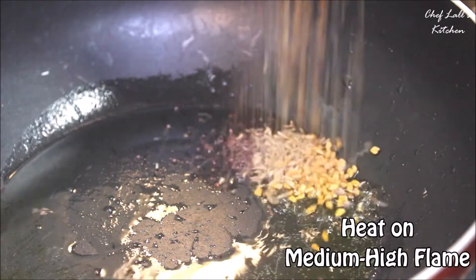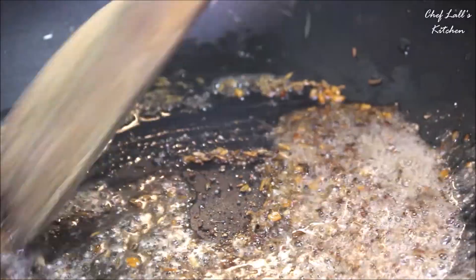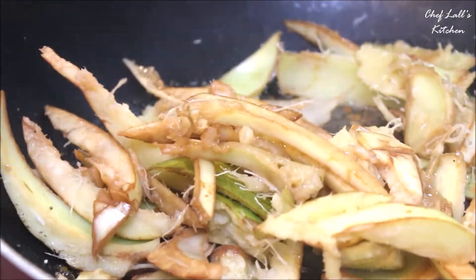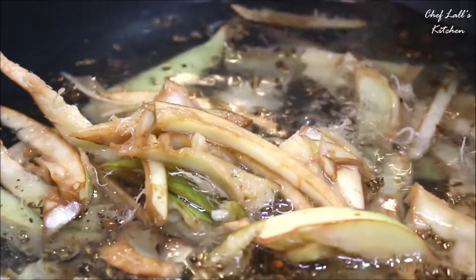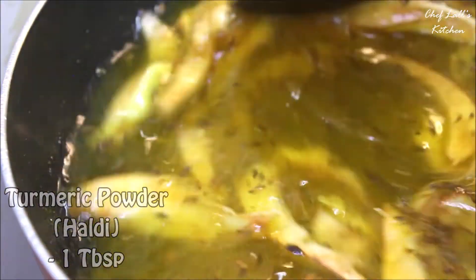In a pan, take all the ghee followed by the whole spices, the blended powder, and the hing. Roast this on medium flame for roughly about half a minute, then add all the owu which are cut in the shape of wedges.